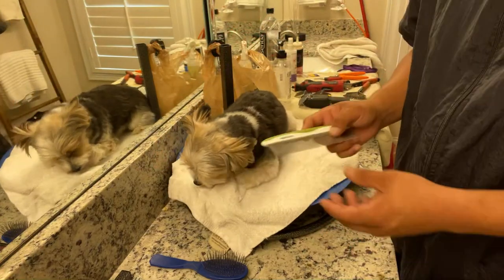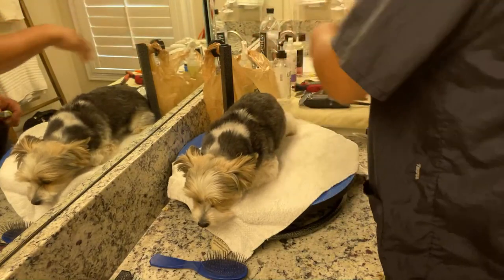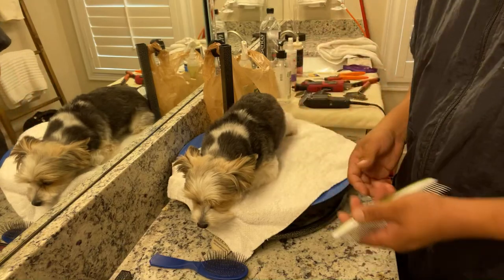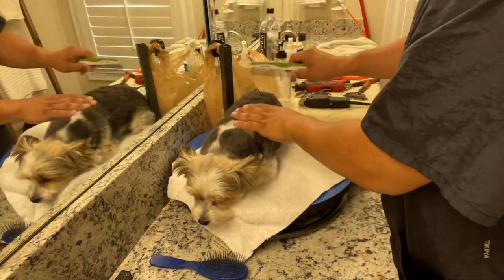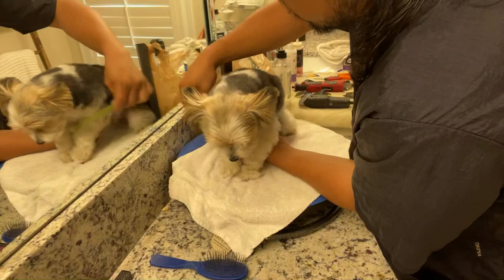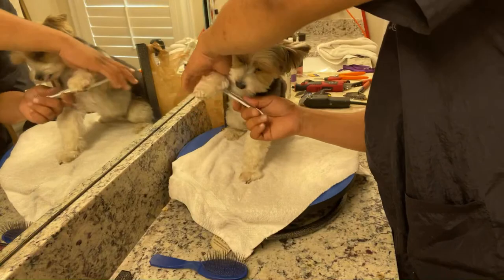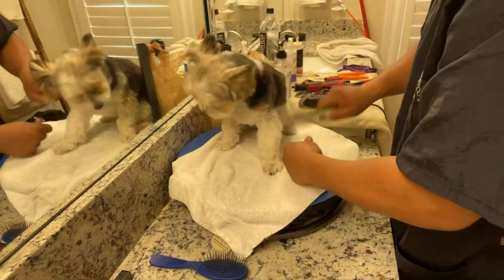I remember telling people, the only way to keep a house clean is to just stop living in it. Things get messy, things grow, things die. So I have to remind myself — just comb him through. I don't have to do all the carding and hand stripping. Just get it to where I can work the comb through his coat all over.